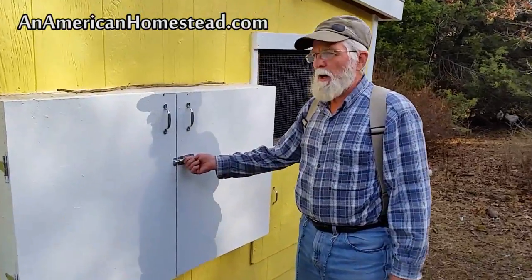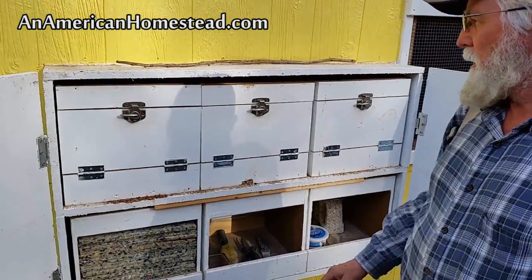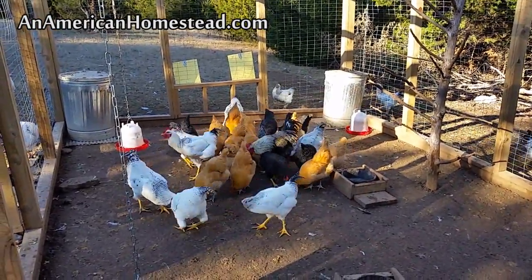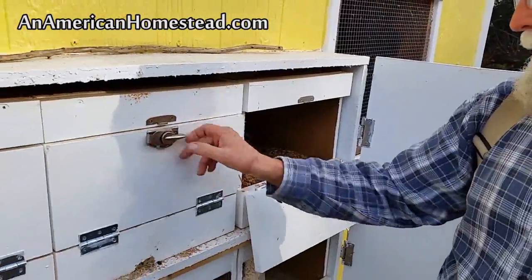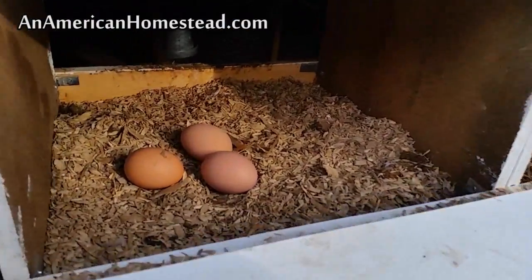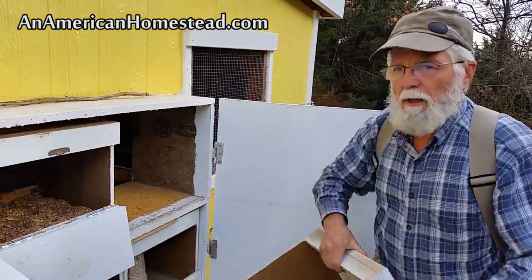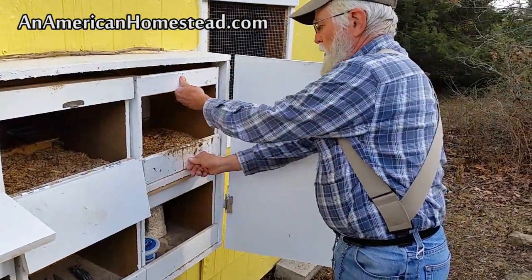First thing we want to talk about is the egg box. I have six egg boxes on either side, and we have about 20 layers, so I have about six boxes that I'm currently using for laying. We can check for eggs from the outside — oh, three eggs there. If I don't want the chickens to use the egg boxes, or if I just want to clean the box, I can take the egg box out, I can clean it, and if we don't want them to use it, I can just turn it around that way.